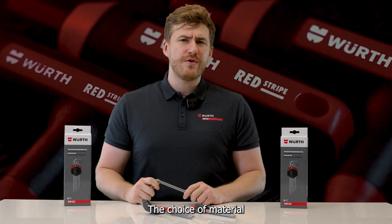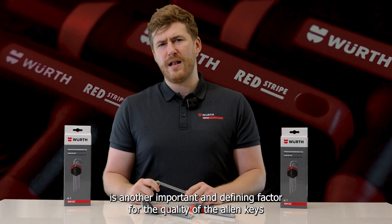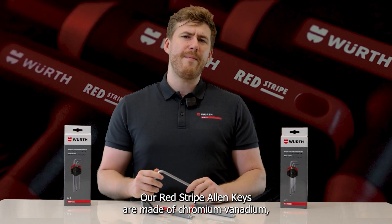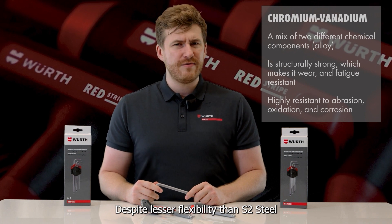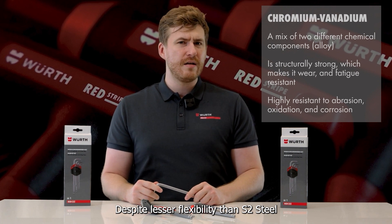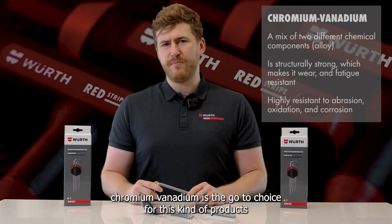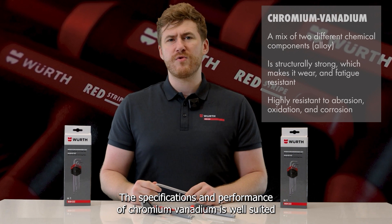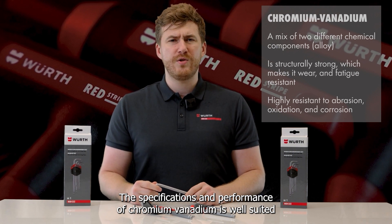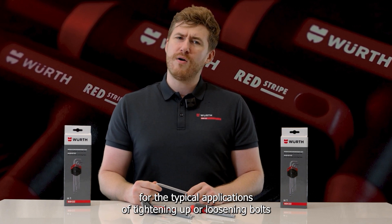The choice of material is another important and defining factor for the quality of the Allen Keys. Our Redstripe Allen Keys are made of Chromium Vanadium and, despite less flexibility than S2 Steel, Chromium Vanadium is the go-to choice for this kind of product. Its specifications and performance are well-suited for the typical applications of tightening or loosening bolts.